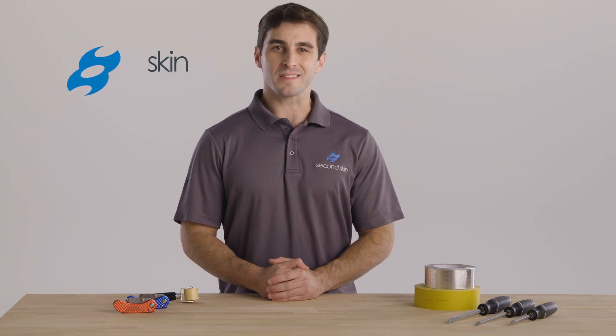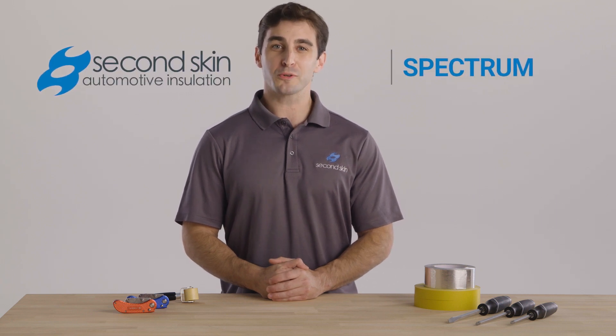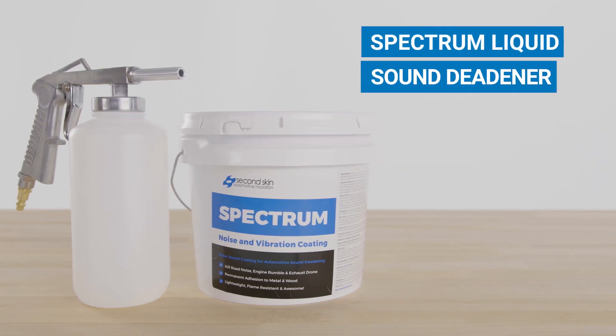Make your daily drive as quiet as the highest-end luxury cars with Spectrum Spray-On Deadener from Second Skin Audio. Spectrum kills structural noise in your vehicle.